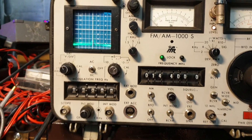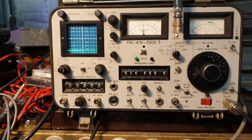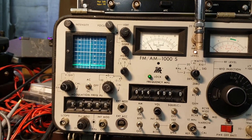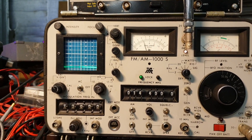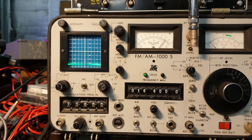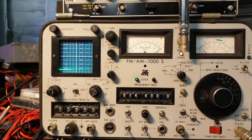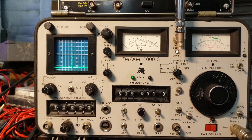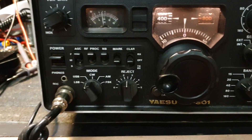About 10 watts coming out, but when I talk into it — one, two, three, four, five — no variation, nothing at all. Going to sideband now, talking into the mic: I can see the relay clicking in, getting about a watt or so of power from the relay click, but then it just refuses to modulate. That is definitely the problem.